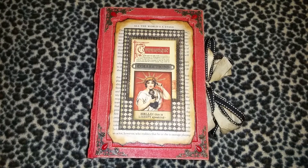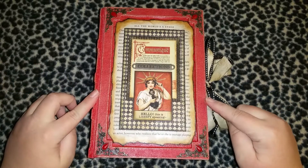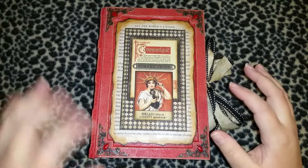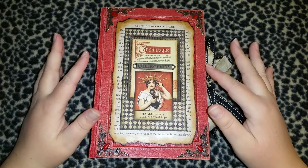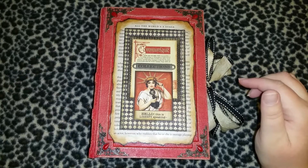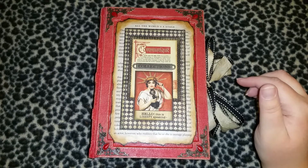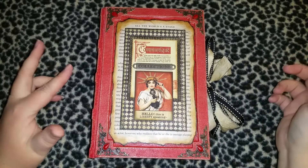I'm back for another flip through. This is book number 14 and I wasn't quite sure about it in the beginning. I knew what paper pack I wanted to use — usually I do the covers first, but this time I picked the paper out first. This paper pack is the Communique paper pack by Graphic 45, and it's gorgeous, but it doesn't have a lot of color — it's basically black, beige, and red.